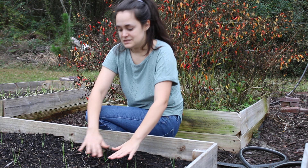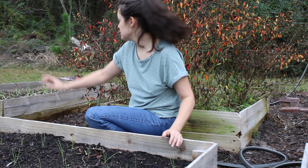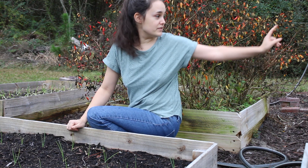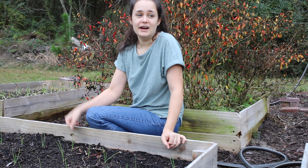This is a bed of onions that I started from seed. They're really tiny compared to those other ones back there, which were the sets. These are ones I started from seed, and I have another bed over there that I started from seed as well.